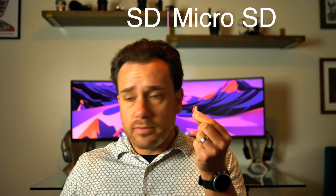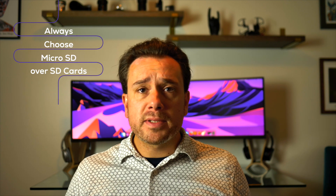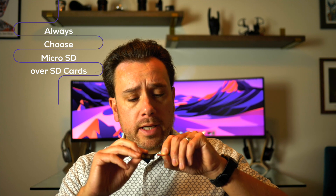Let's talk about the form factor. There's the big one and then there's the small one. The small ones are called micro SD cards, versus the big ones are called SD cards. You might as well always go with a micro SD card because 95% of the time they come with an adapter, so you can always make a small card bigger. Most drones these days, at least DJI drones, take micro SD cards — and you can always make the card bigger, but you can't make the big cards smaller.